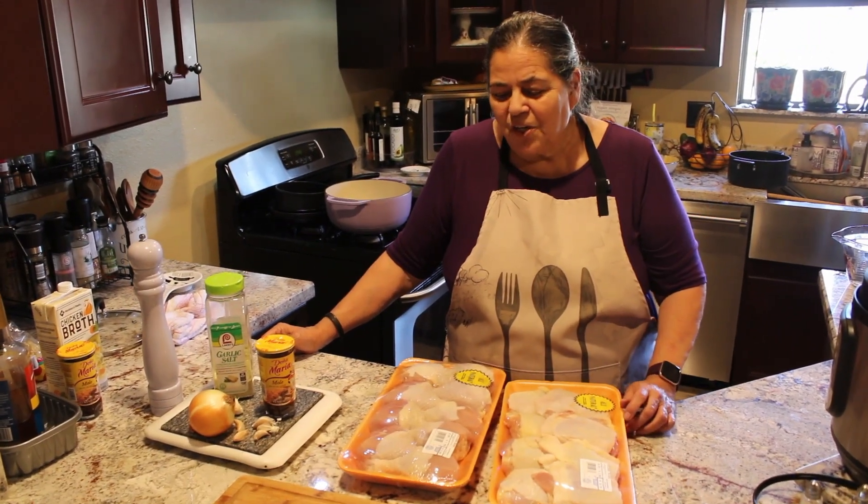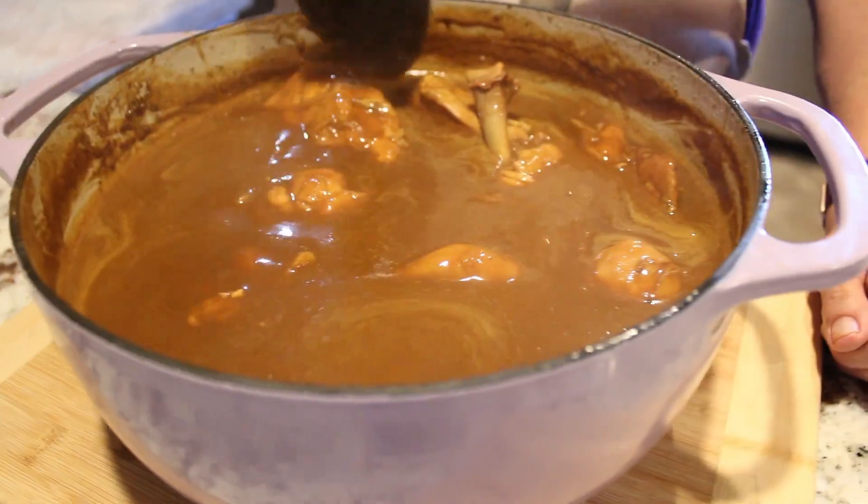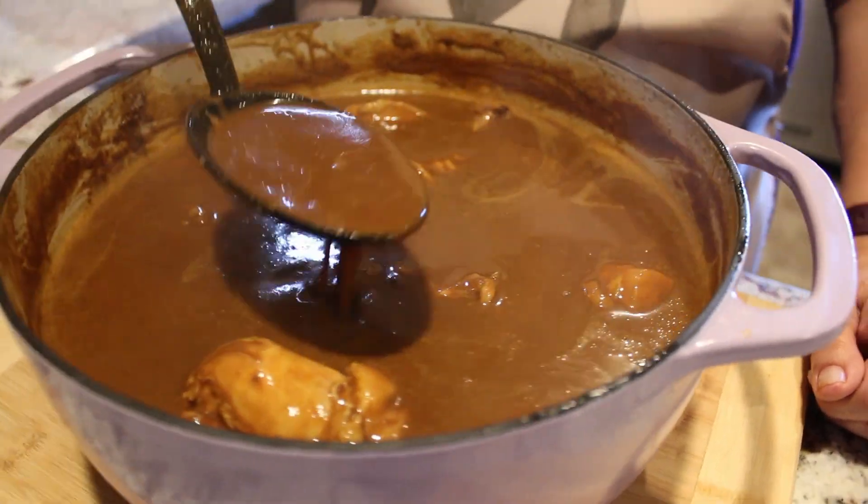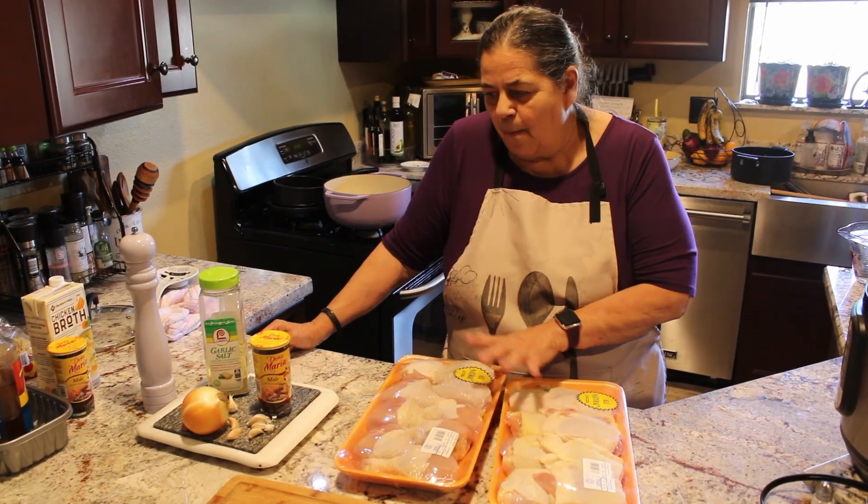Hello, welcome to Deb's Kitchen. Today I'm making quick mole. I was thinking what can I make to go with that macaroni salad I just made — something simple: mole.